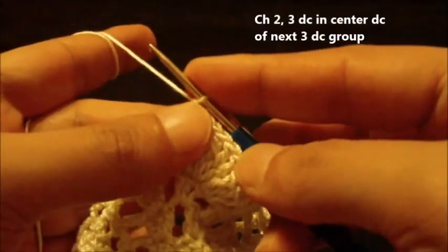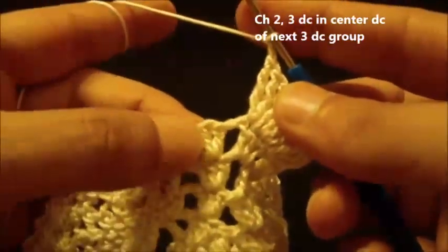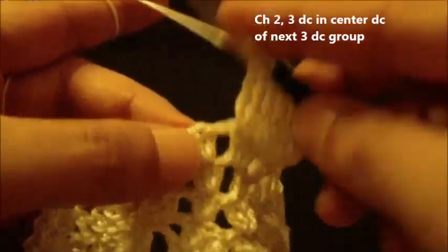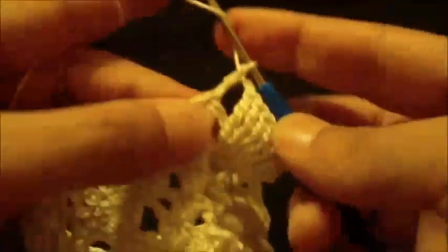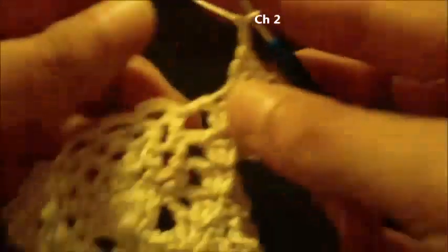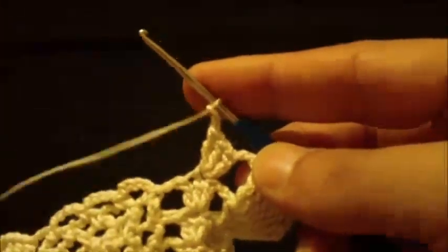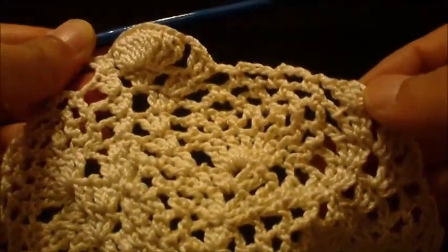Chain two and do a three double crochet in the center of the three double crochet group — one, two, three. Chain two, move to the chain four loops and this will be our pattern all around to correspond. Join at the beginning of the round.